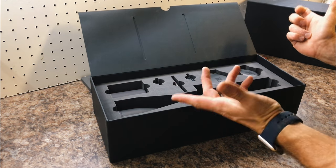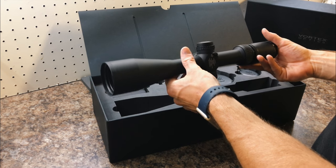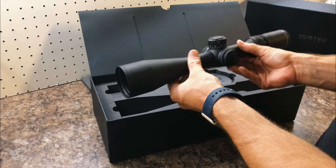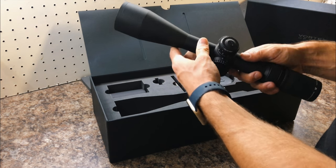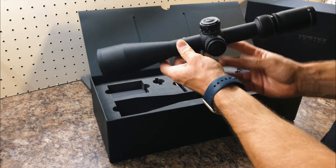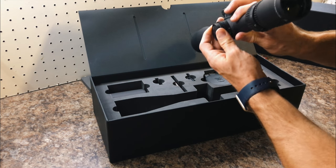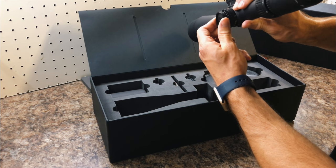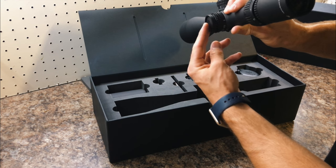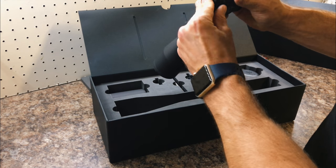Let's start with the most important thing, which is the scope itself. Handling it off the bat, it is so light — wow. We have illumination on the side; this pops out and we have 10 brightness settings with on and off in between. We can just pop that back in.